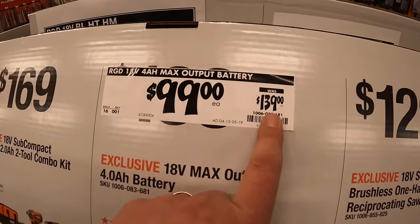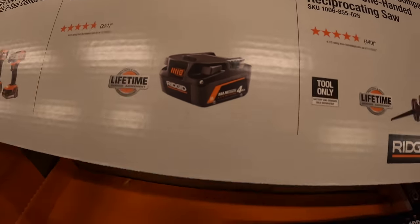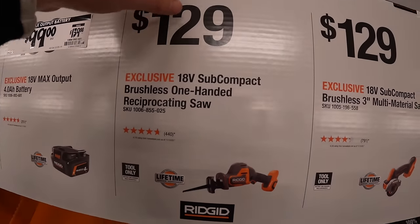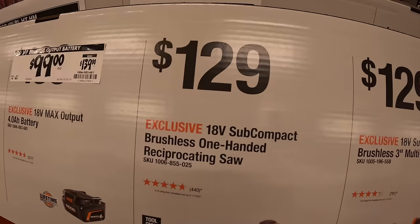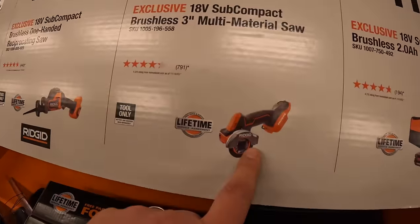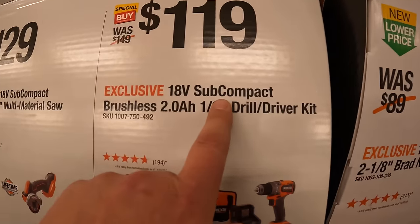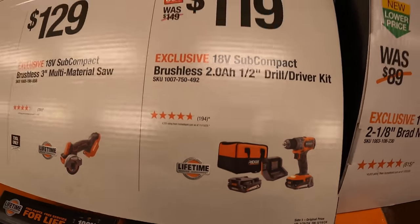$99, was $139, for a 4-amp-hour max output battery. They do have for $129 the single-handled reciprocating saw. Also $129, they have the three-inch multi-material saw. And then for $119, the half-inch subcompact drill driver as a kit, two 2-amp-hour batteries, charger, and a soft case.